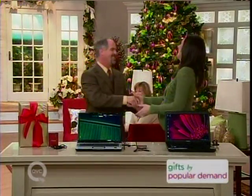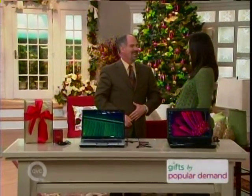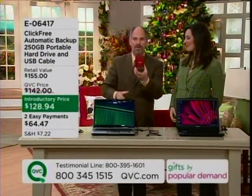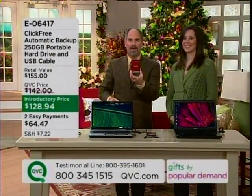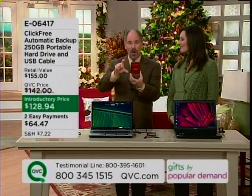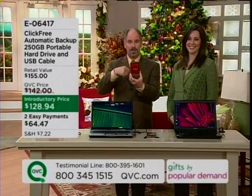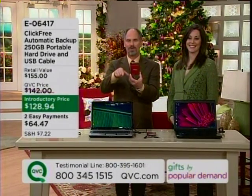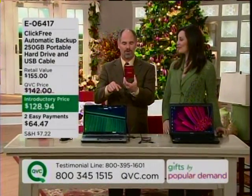How are you? I'm good, I didn't want to sneak up behind you. How are you feeling? I'm great. This is Jennifer Kovic. She represents the company that brings to us something called ClickFree. I'd like to start by saying if you own this unit, or the smaller hard drive unit — which is the one that I purchased — it's now sold out here at QVC. Give us a telephone call at the testimonial line at the bottom of the screen: 1-800-395-1601.